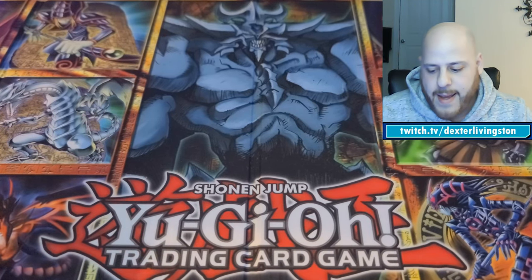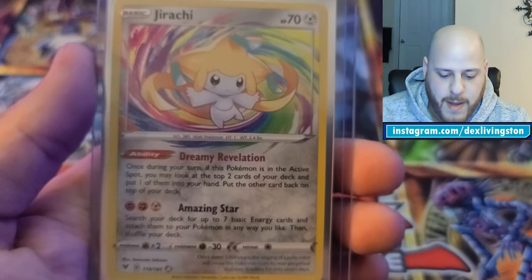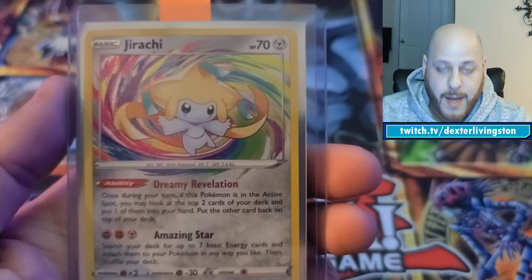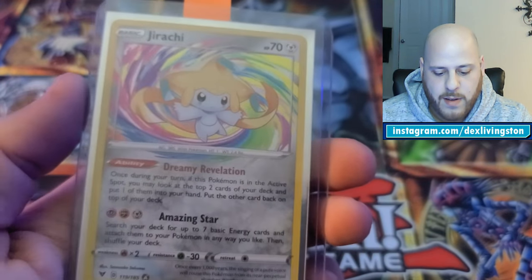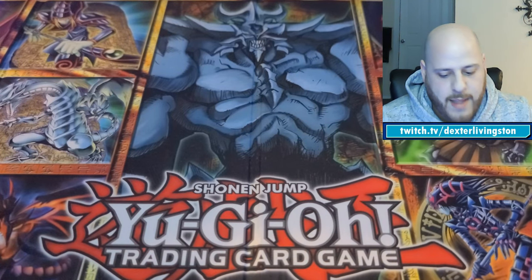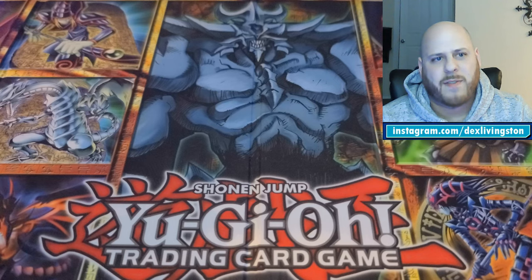The next one is also a Vivid Voltage card — the Amazing Jirachi. Even though I'm colorblind, I love how the color pops and how it kind of creeps out of the frame. Very beautiful card.